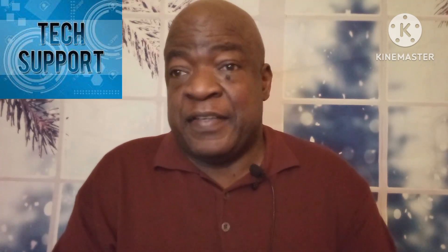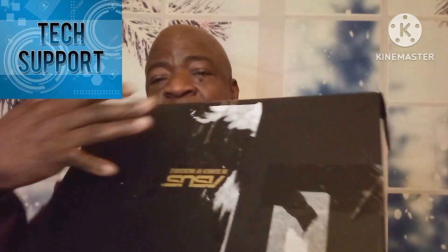I'm gonna do the unboxing and show it to you, then give you the specs on it. Here's the box it came in - sorry about the way it looks but I had to take off my personal information of course.